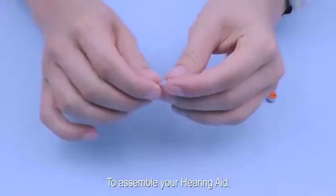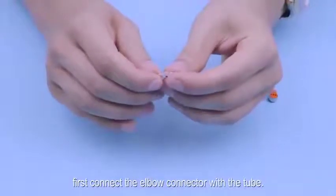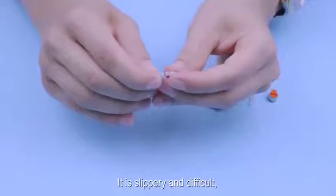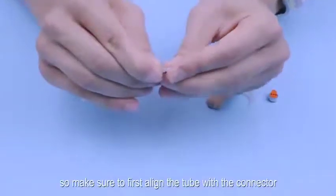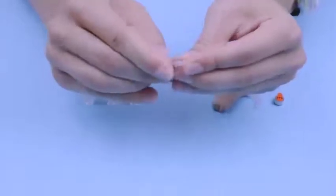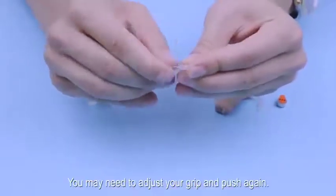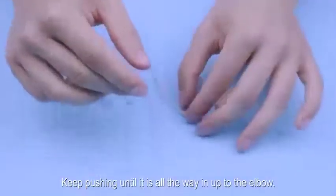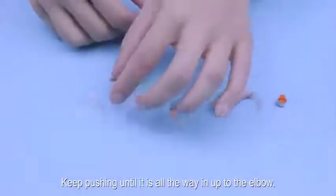To assemble your hearing aid, first connect the elbow connector with the tube. It is slippery and difficult, so make sure to first align the tube with the connector, then push firmly to put it on. You may need to adjust your grip and push again. Keep pushing until it is all the way in up to the elbow.